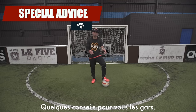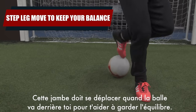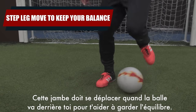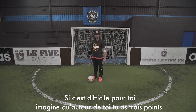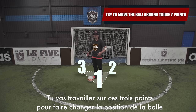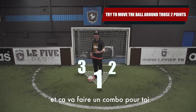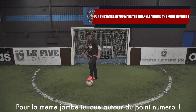Some advice for you guys: the work is not only with the leg that has the ball but also with your step leg. This leg needs to jump a little bit when the ball goes behind you, because it's going to help you keep your balance. If it's difficult to understand, imagine you have 3 points around you — number 1, number 2, and number 3. You're going to work on these 3 points to change the position of the ball and it's going to make a combo for you. For the same leg, you just play around point number 1.